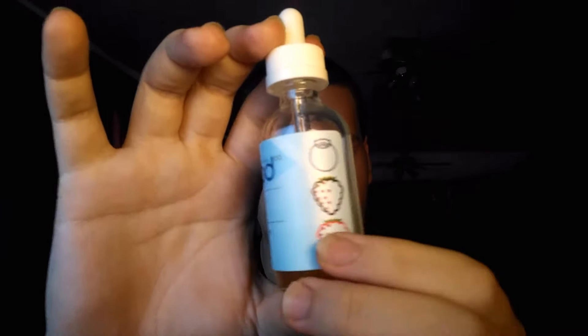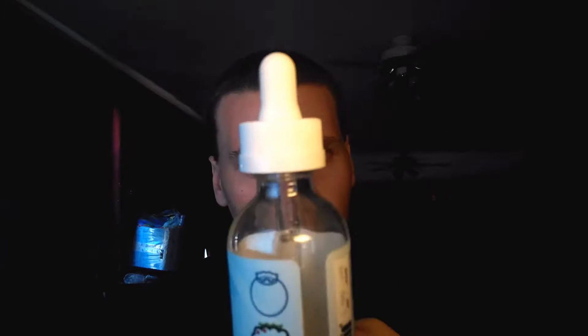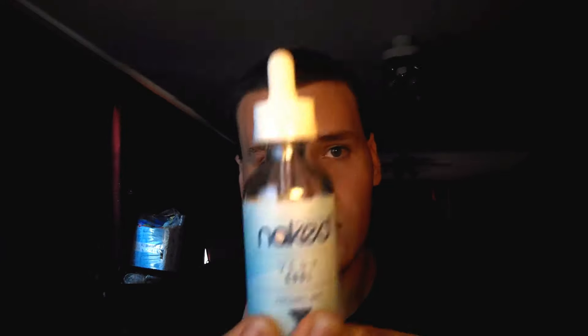There's a lot of berries in here. And you can see the dropper is actually white. When I first received the menthol ones, I thought I got counterfeit Naked 100 e-juice, because that's a thing. But no, it turns out it's white because of their menthol selection.